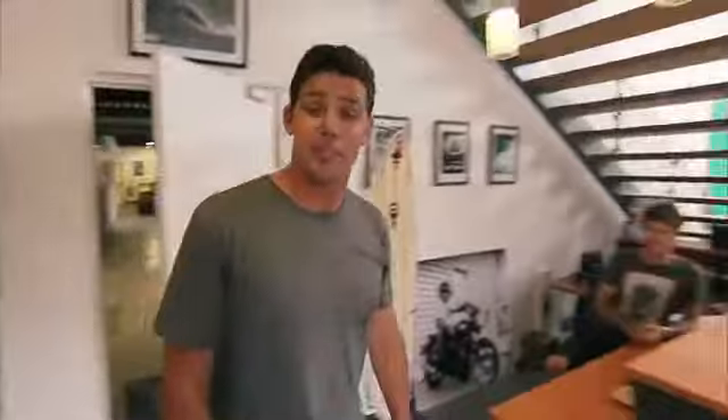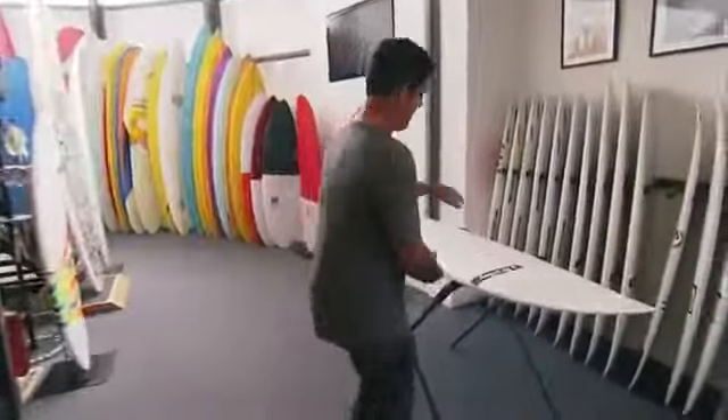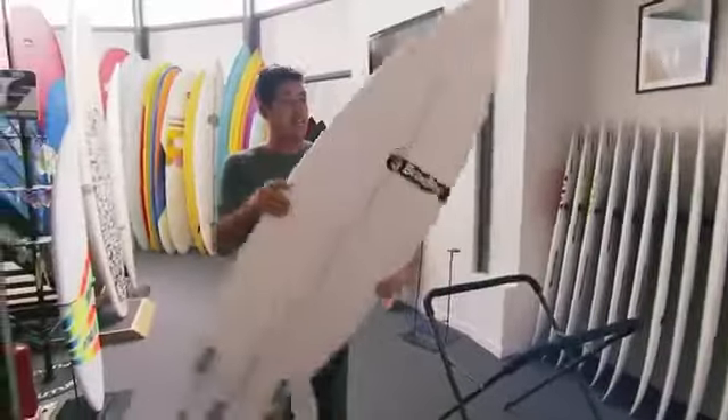Thanks for joining me on the tour here of Euroglass. I'm going to grab my new boards. Thanks to the folks here at Quicksilver Surfboards.